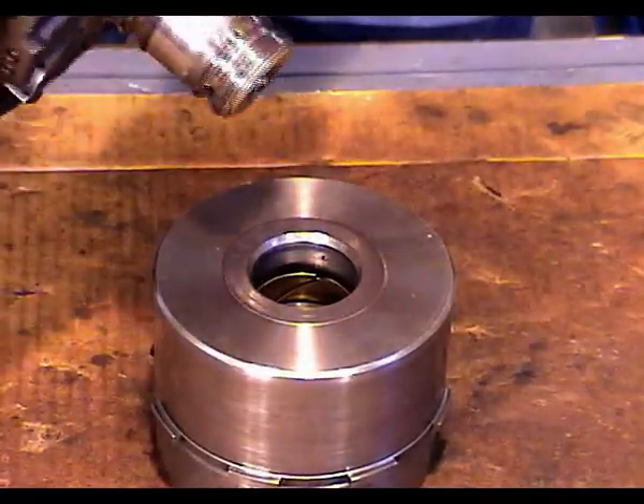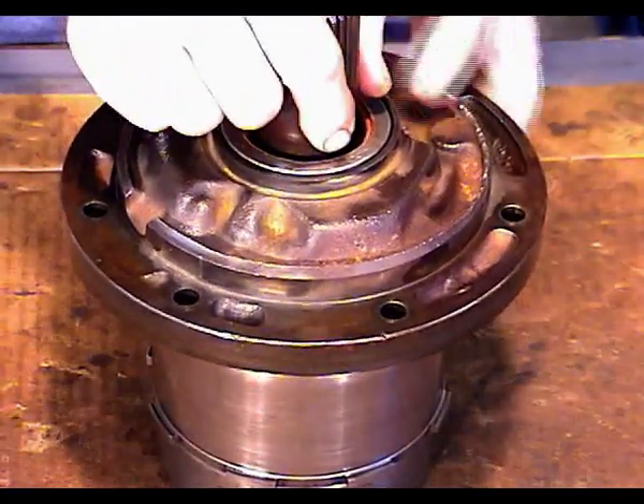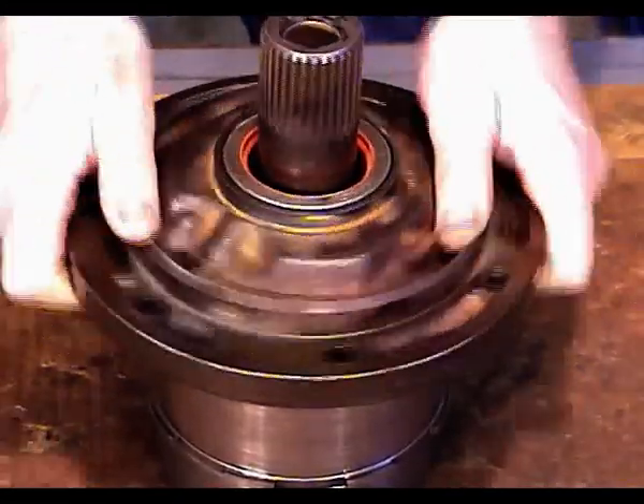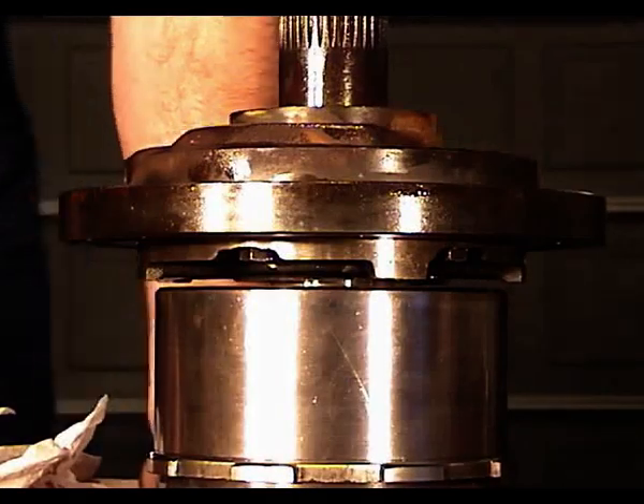Now I want to invert the pump and place it down into the two clutch packs, down into the two cylinders. I just keep wiggling it around until it gets by all those slip rings, just like that.